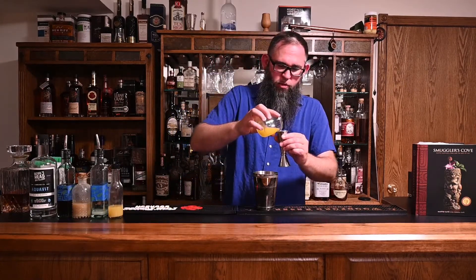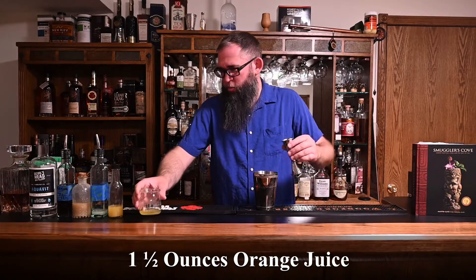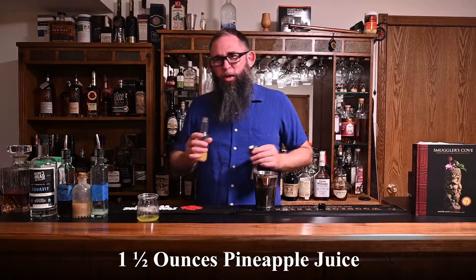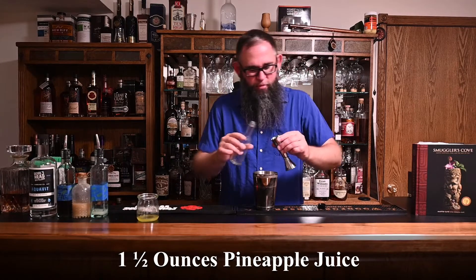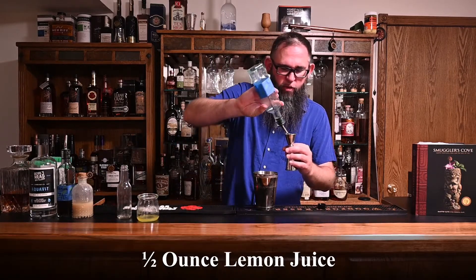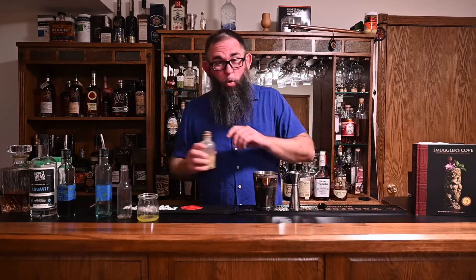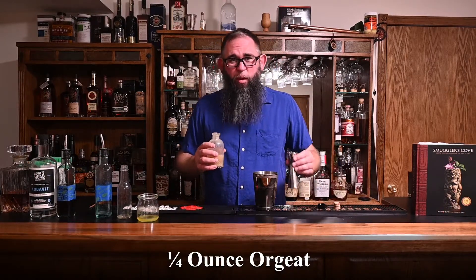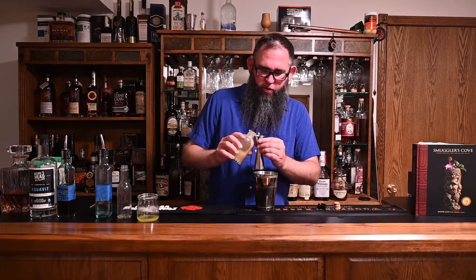So we're going to start off with our juices. We're going to do an ounce and a half of fresh squeezed orange juice. We're going to do an ounce and a half of fresh — let's say fresh-ish — pineapple juice. We're going to do half an ounce of lemon juice. And we're going to do a quarter of an ounce of orgeat. We've worked with orgeat a little bit in the past, primarily with the Mai Tai.